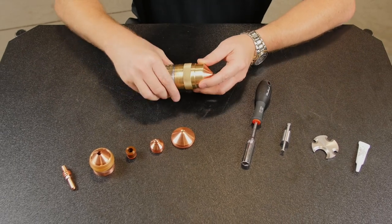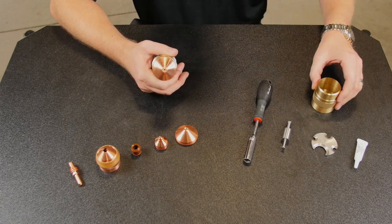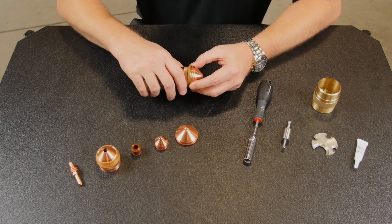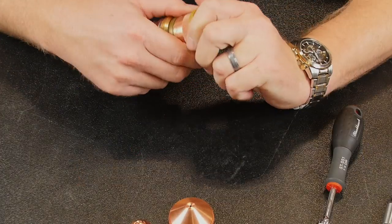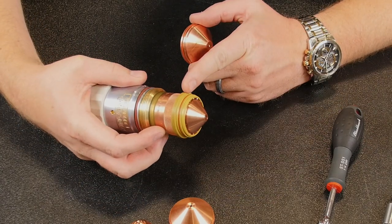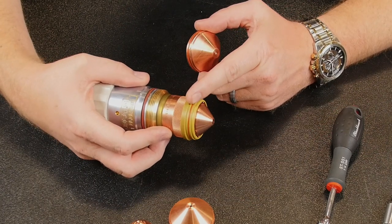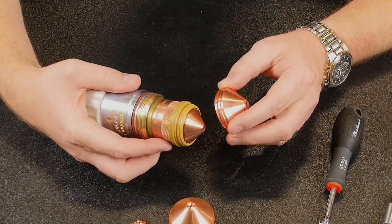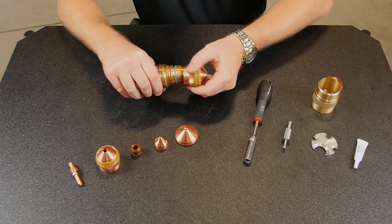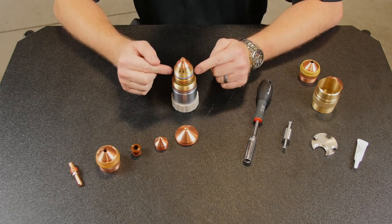First thing you do is remove the outer retaining cap — just twist it off and put it aside. And we have the shield cap and inner retaining cap. You should be able to just twist and pull the shield cap off of the inner retaining cap. What you do not want to do is use any type of prying tool to get the shield cap off, because that could damage the isolator material of the inner retaining cap or damage the shield cap as well. The inner retaining cap simply twists off.